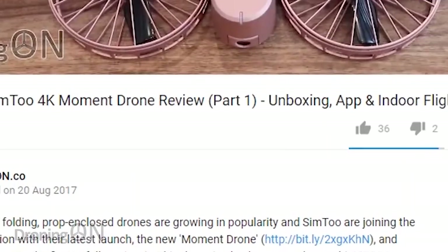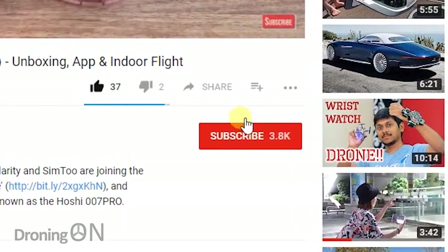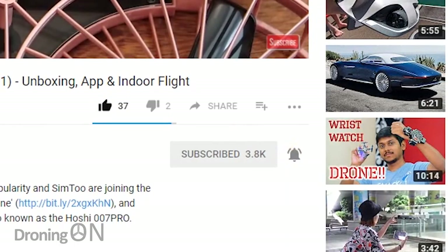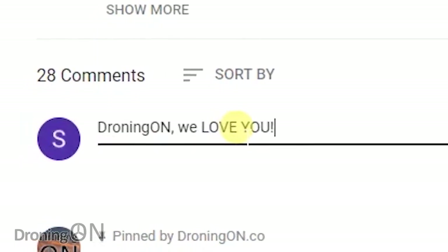Hi, I'm Ash from Droning On. In order to bring product reviews to you, our channel needs to grow, so please support us by giving the video a thumbs up, click subscribe and hit that small bell icon to see our reviews first. Whilst you're watching, comment below with your thoughts, questions or feedback.